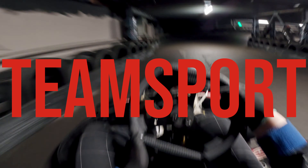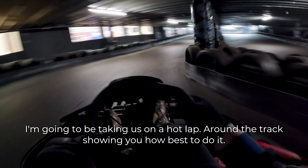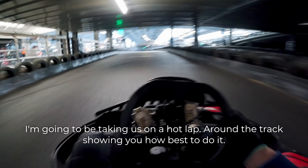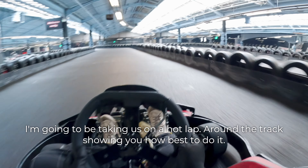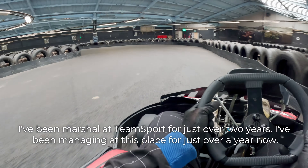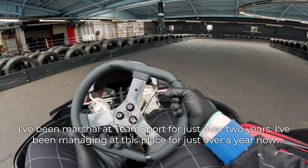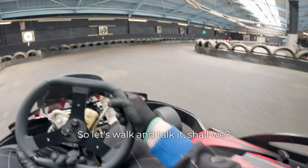Hello, welcome to Team Sport Docklands. My name is Ryan McGowan. I'm going to be taking us on a hot lap around the track, showing you how best to do it. I've been a marshal at Team Sport for just over two years, and I've been managing at this place for just over a year now. So let's walk and talk it, shall we?